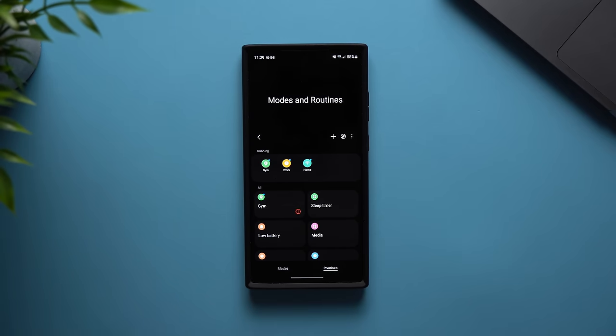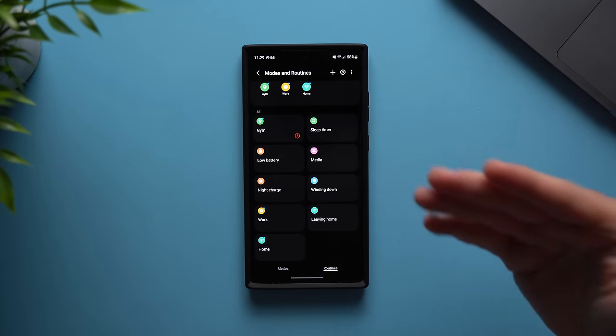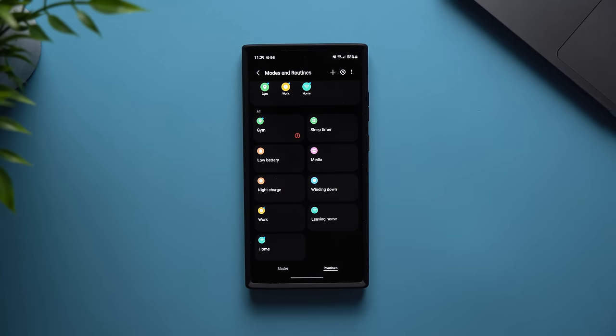That's going to do it for this video. These are some awesome routines that all of us can use in our daily lives to make things a little bit better. It's absolutely amazing that we can automate all of these things on our Galaxy phones — I think this is such an underrated feature that a lot more people need to start using. If you do use it, let me know what kind of routines you're using. Leave a like, subscribe for future videos, and I'll see you in the next one.